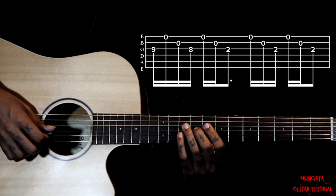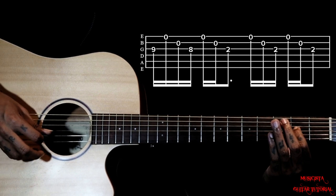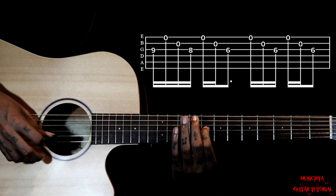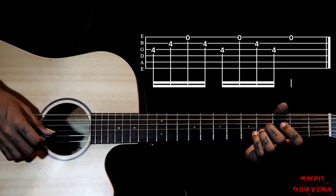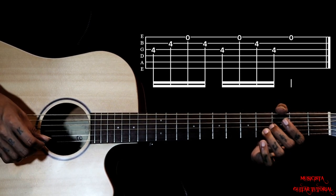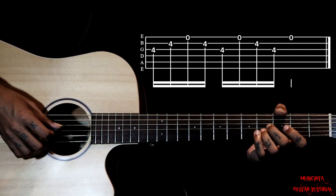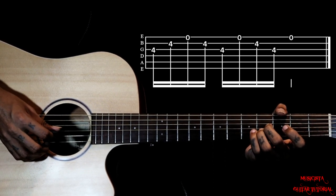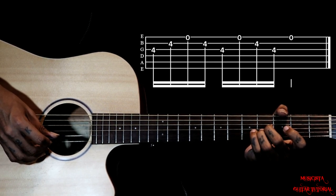So this is all 3 patterns here. Then 2nd string, 4th fret — holding both notes together, we are going to pluck. So 3, 2, 1, 2, then you gotta go 3, 1, 2, 3. Then you gotta pluck 1st string.